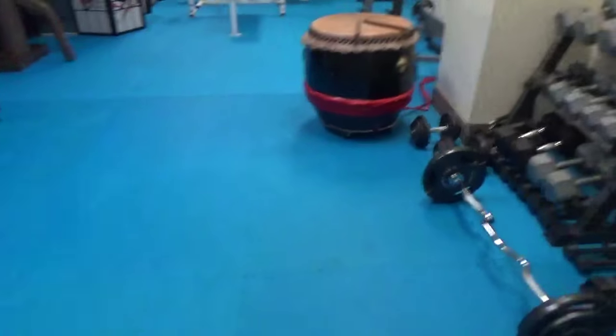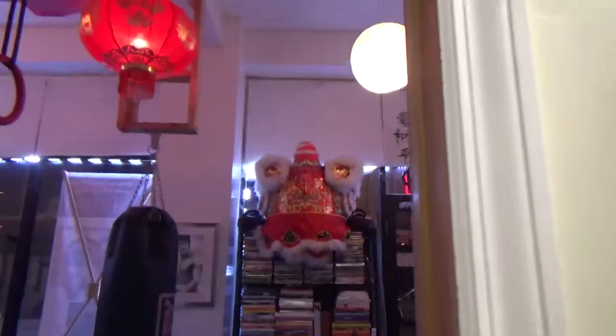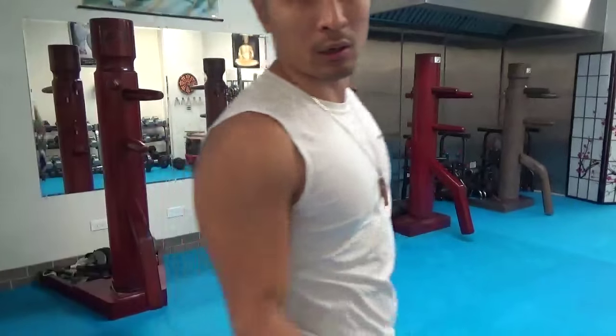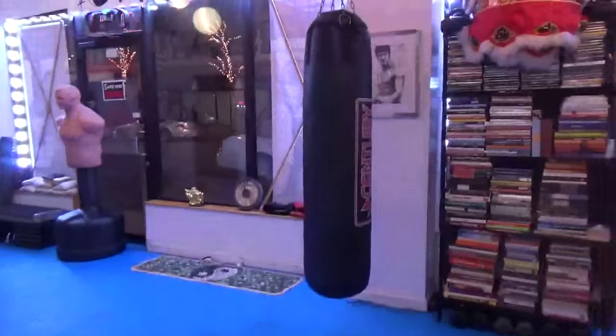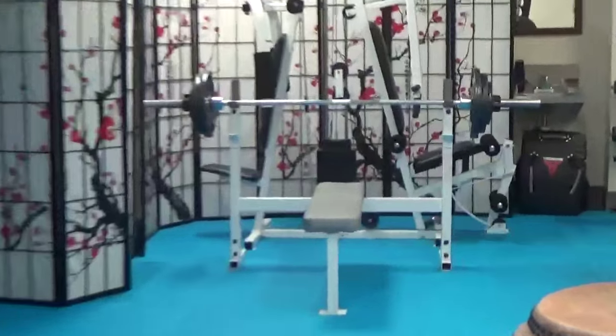I also got a drum right here which is for the lion dance, and I also got the lion head up here — it's facing the other way though. Little things like this make a huge difference to me. I use weight sets, I got a punching bag, I got a BOB dummy — I'll show you that as well. Got a punching bag right here, a BOB dummy right there, weights, weight sets, bench press, squat rack, dumbbells.